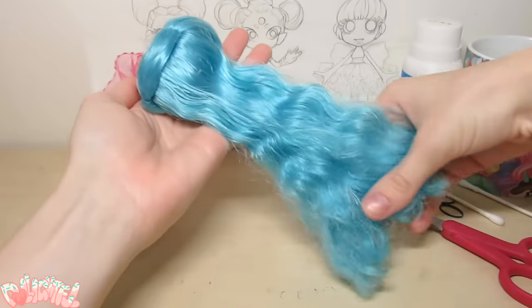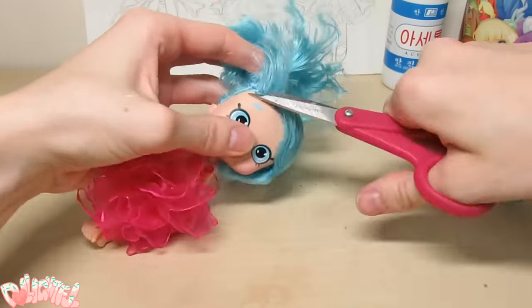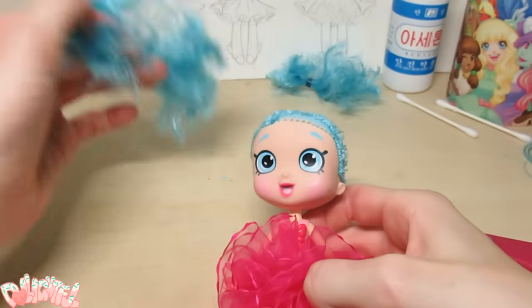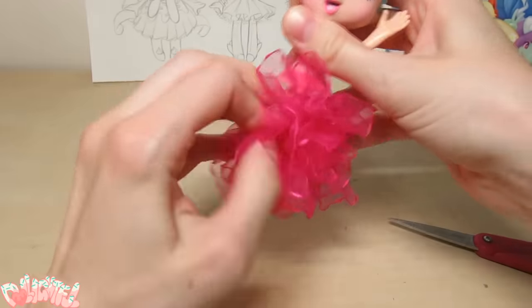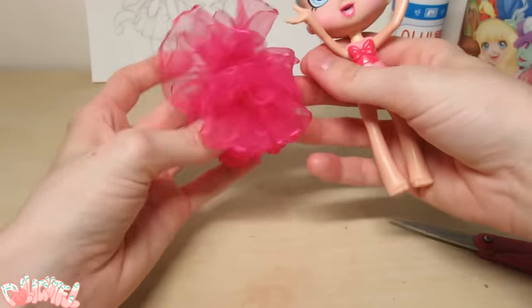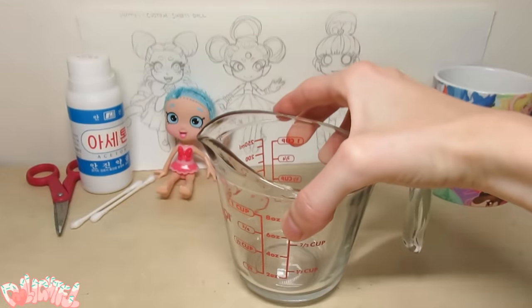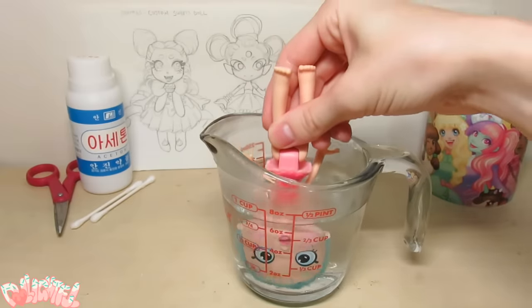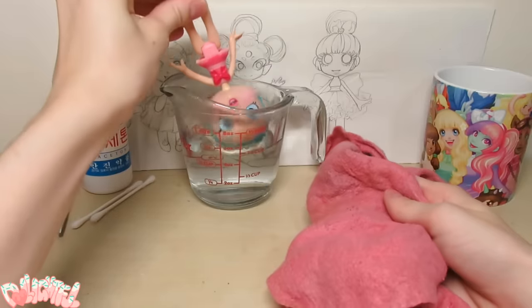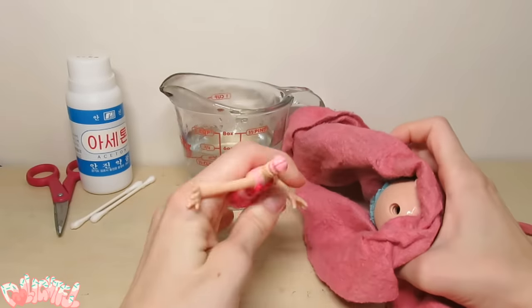She's been rooted with thick blue hair, which seems worth saving, so I tie it off before cutting it off. Nice and stubbly. Might as well remove the skirt. It's so poofy!